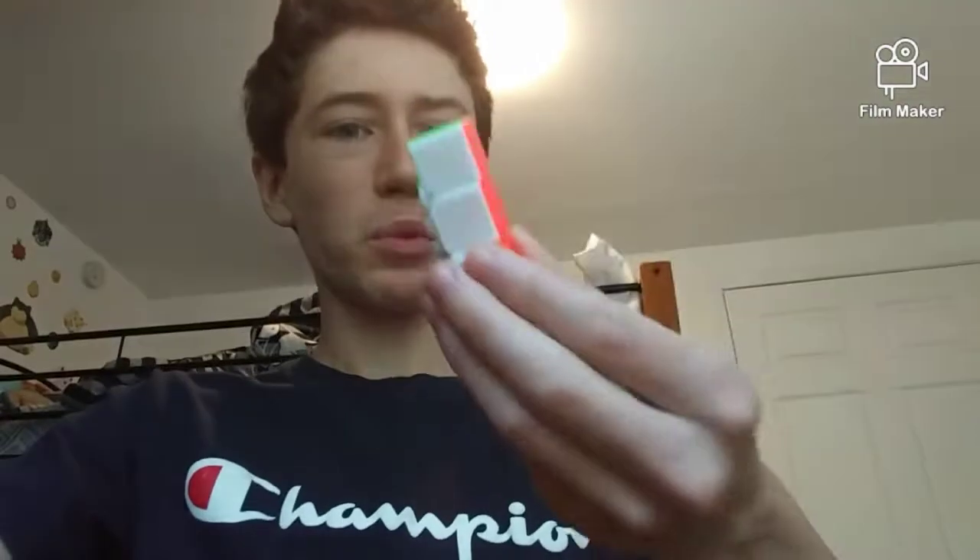What have I done? This won't even come apart. Mmm, tasty. See you!